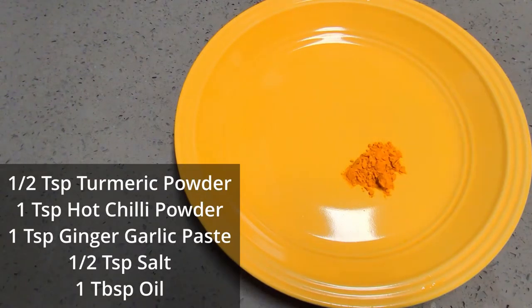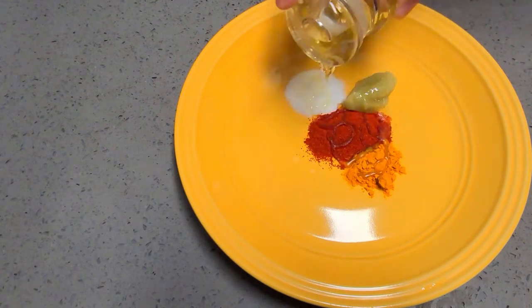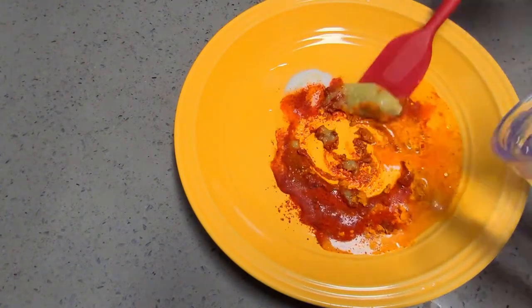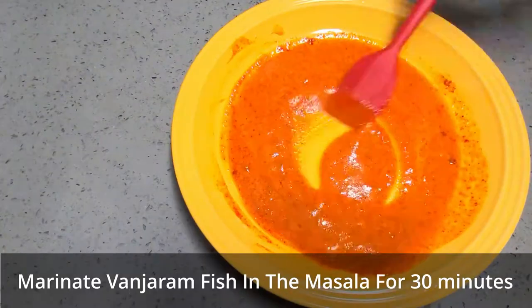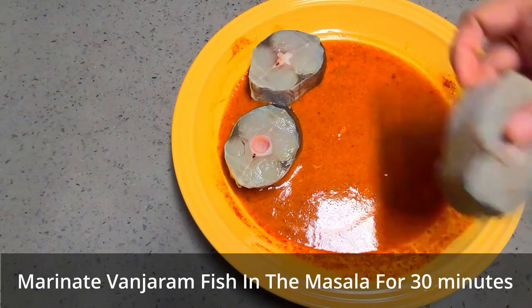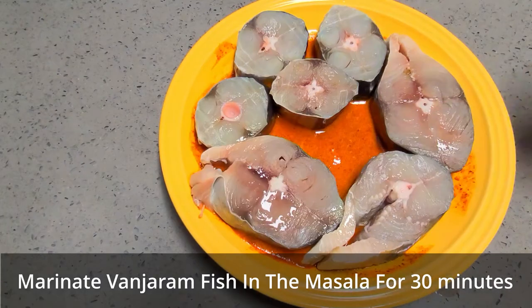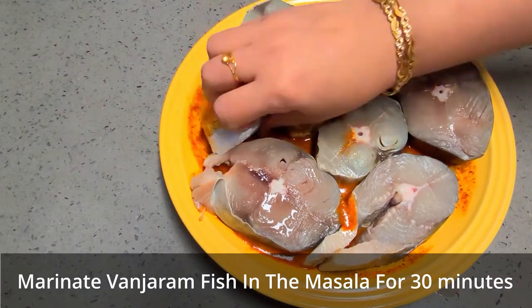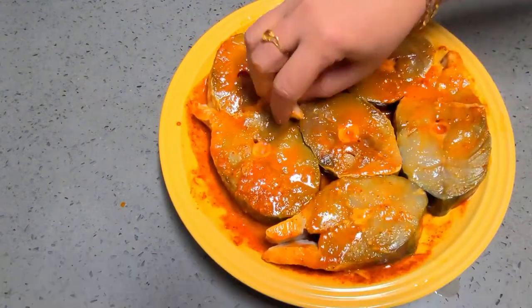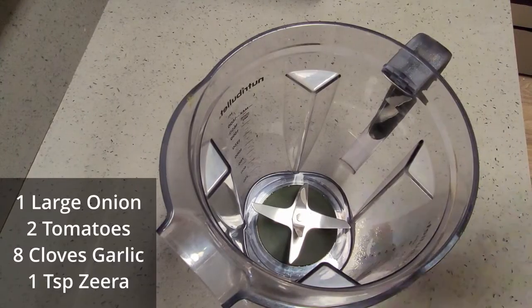First we will marinate the vanjaram fish. I am taking half teaspoon of turmeric powder, one teaspoon of chili powder, half teaspoon of salt, one teaspoon of ginger garlic paste, and one tablespoon of oil. I added some water to make it a little liquid paste, and in that I will be marinating all the fish pieces. This masala is a little bit liquidy — no problem. I just want to give the fish some flavor. Let it rest for half an hour to an hour.